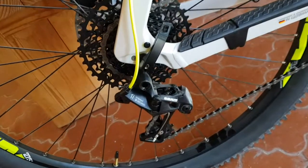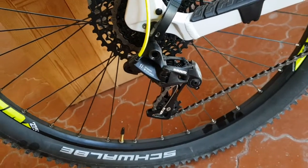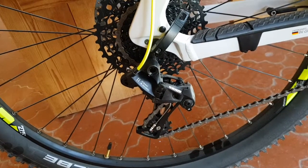The gears are different — they're SRAM. I am used to Shimano, which is obviously the most popular. These SRAM seem good.